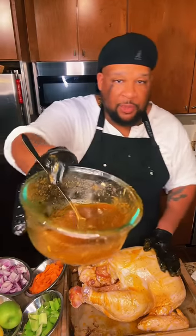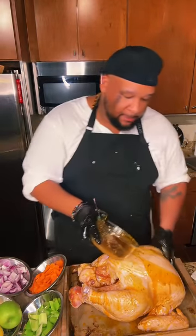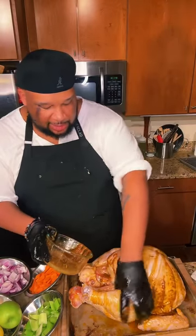That butter glaze is on there. We're left with all those herbs at the bottom of the bowl from that Dirty Bird Rub — just take that out and smush it all around, just like that.